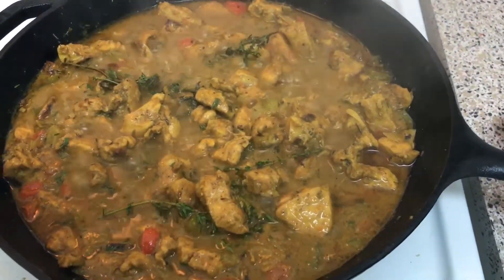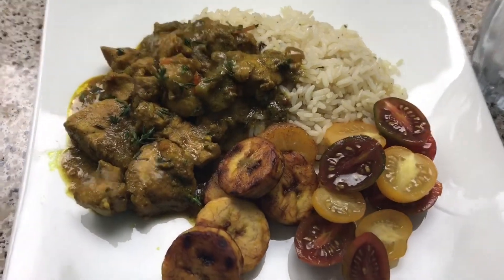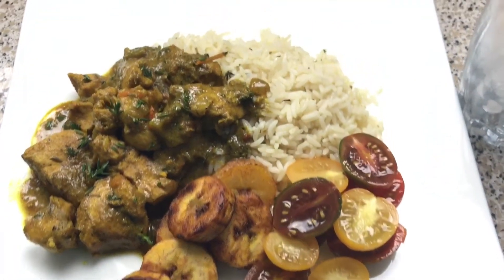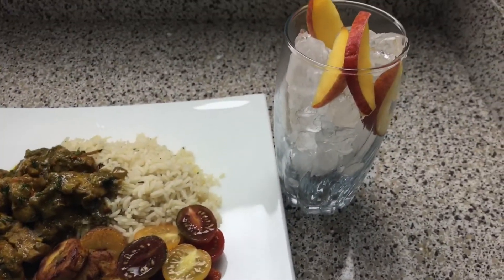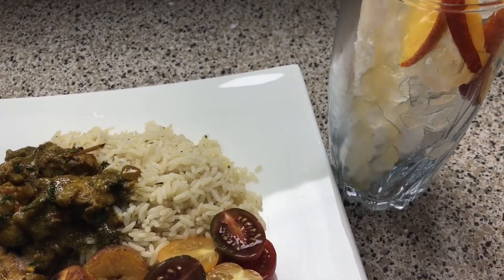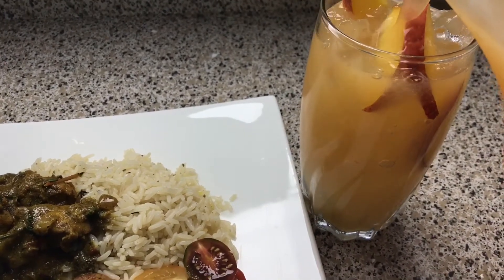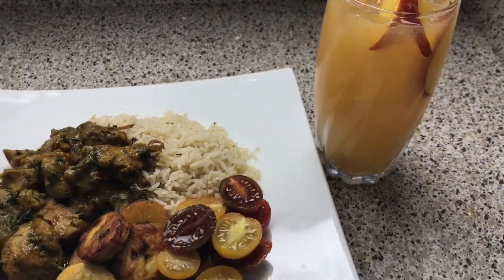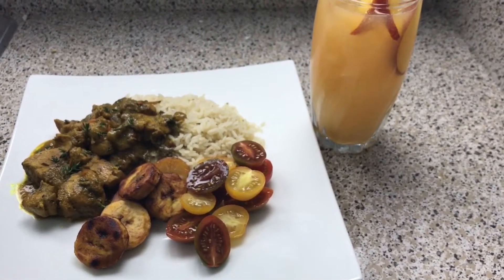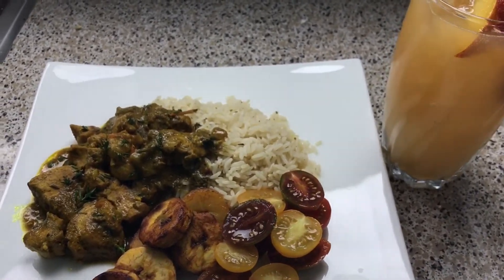I'm going to plate everything up and let you guys see what it all looks like together. So this is what it looks like — you've got the curry chicken, my plantains, some chopped tomatoes for a veggie, and rice in the back. I have my glass ready nice and cold with some fresh peaches in there. You're going to take your peach guava juice and just pour it. That juice is so good by the way. Make sure your peach to guava ratio is like two to one because guava is pretty strong. And yeah, that's my dinner for tonight — I'll see you guys next time. Bye guys!